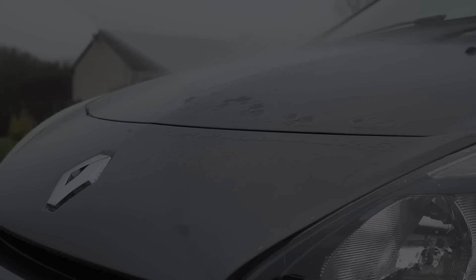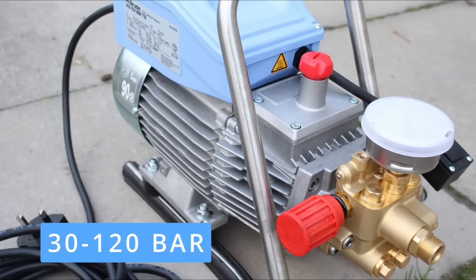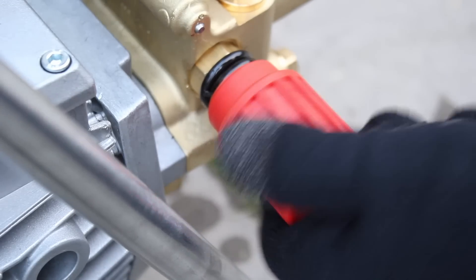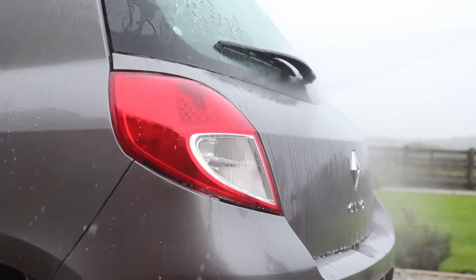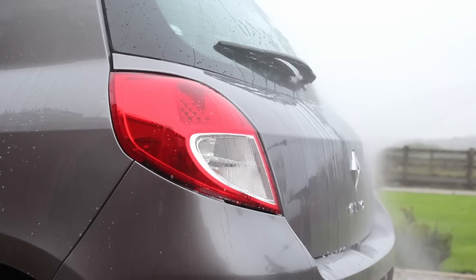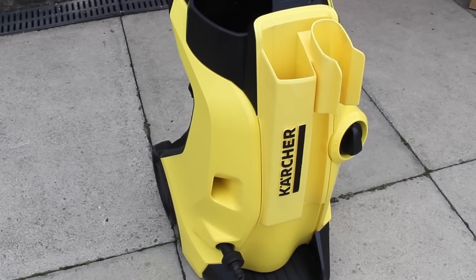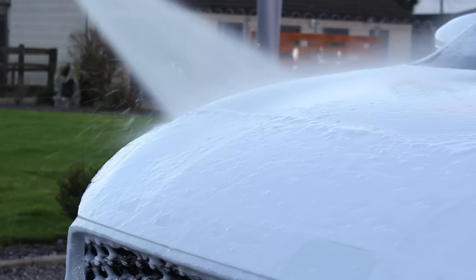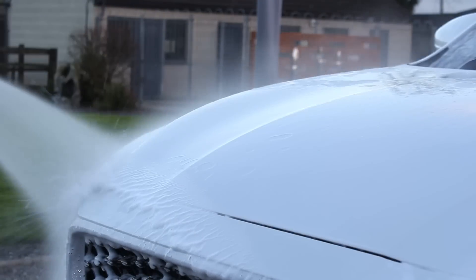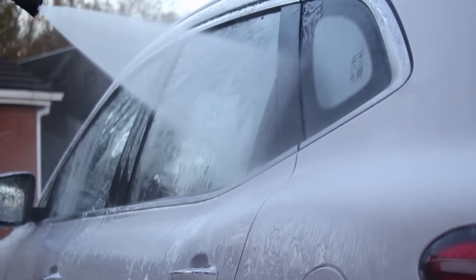In terms of specifications and performance, this machine has an operating pressure of between 30 and 120 bar, adjustable via that red dial on the side. That pressure rating isn't anything particularly special; what makes this machine perform really well is the flow rate — 10 liters per minute, or 600 liters per hour. That's a huge upgrade from the Kärcher K4 I was previously using, which had a flow rate of 420 liters per hour, and you can definitely feel a significant difference between the two just due to that increased flow rate.